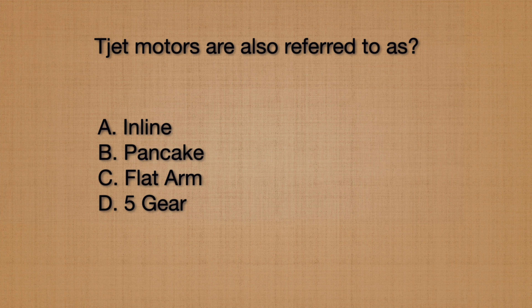Because of their unique design, ThunderJet motors are often referred to by a common nickname. Is it inline, pancake, flat arm, or five gear? The most common nickname for ThunderJet 500 cars is pancake.